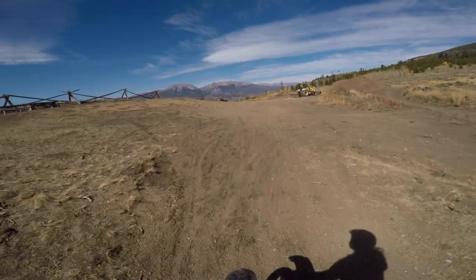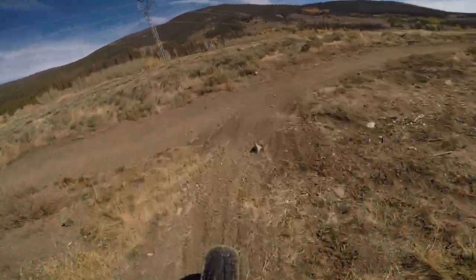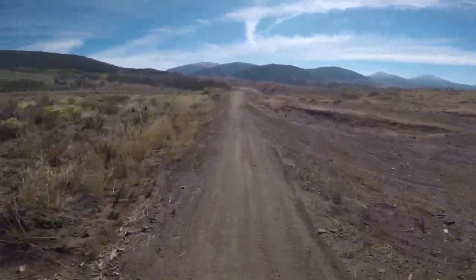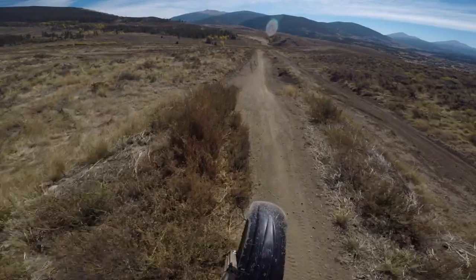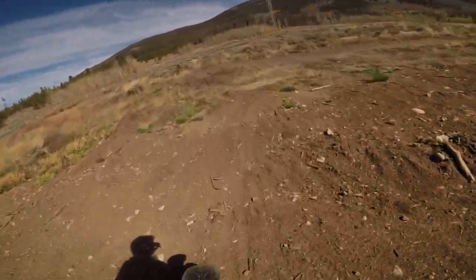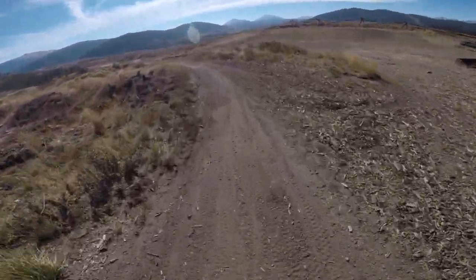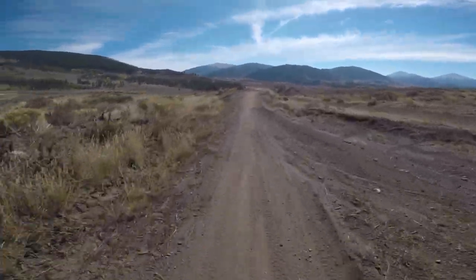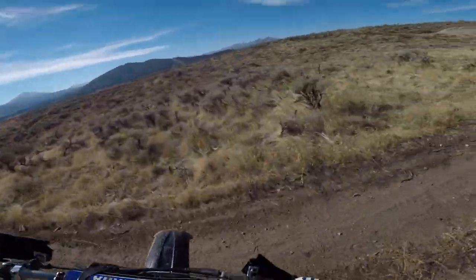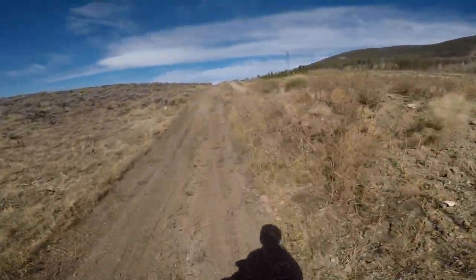I kind of got a little whip right there. Not bad. I feel like the bike could still probably be running just slightly richer — like right there I feel like it's kind of a lean bog. My foot got stuck on that tree, almost pulled me off the bike.